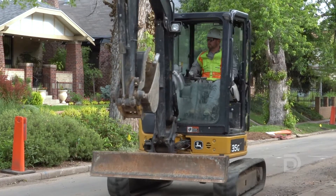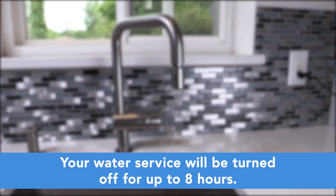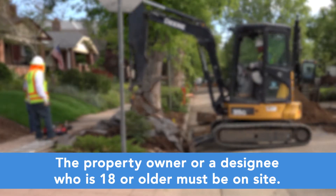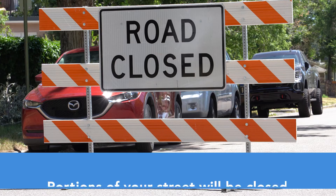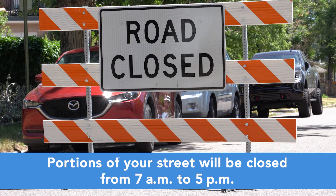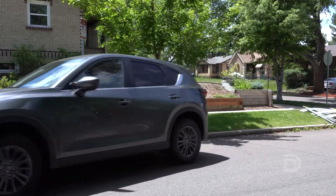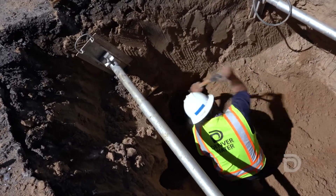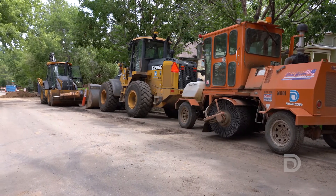There are three important things you'll need to know on the day of your service line replacement. First, your water service will be turned off for up to eight hours, so please plan accordingly. Second, the property owner or a designee who is 18 or older must be on site the entire time. Third, portions of your street will be closed from 7 a.m. to 5 p.m., so you'll need to move your vehicles in the morning to give construction crews room to park. Remember, we may be doing several service line replacements on the same street, so construction equipment could be in your neighborhood for a few weeks.